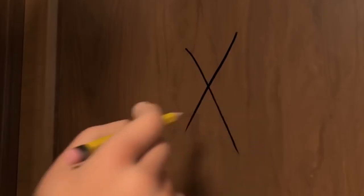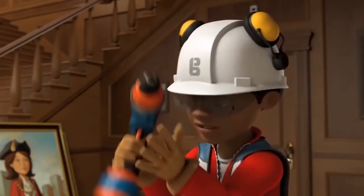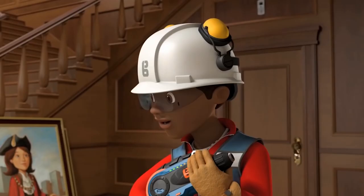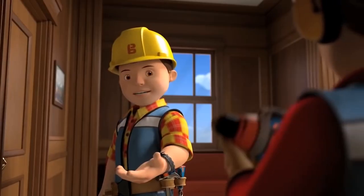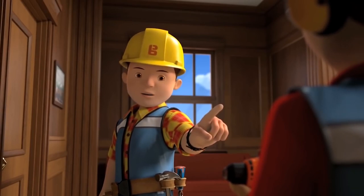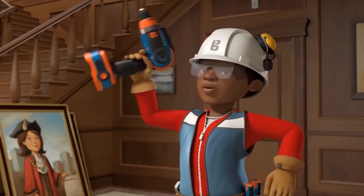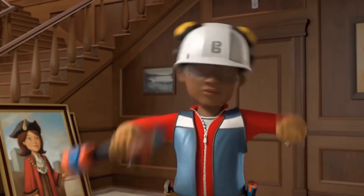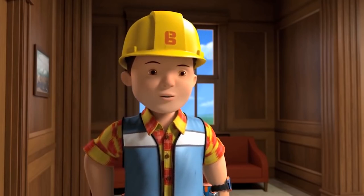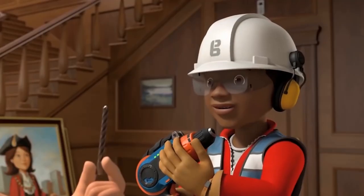Your first lesson today Leo is all about drilling holes in walls. Wow, I love using the drill. We're going to use it to hang Mayor Madison's favourite pictures. For this kind of wall, we need to use screws and rawl plugs rather than nails. First, check the drill is fully charged. Hello Bob, I am Robo Leo 3000, the building robot. I am fully charged. Hi Robot Leo 3000, can you tell the real Leo to come back and put the drill bit in, please? Sure thing, Bob.